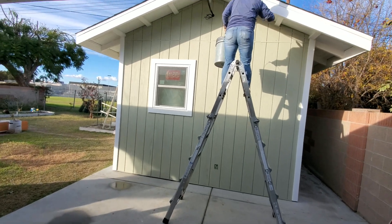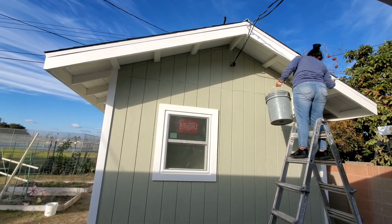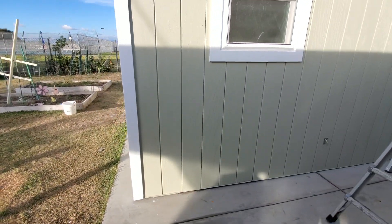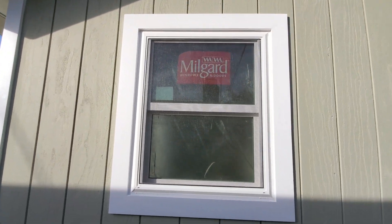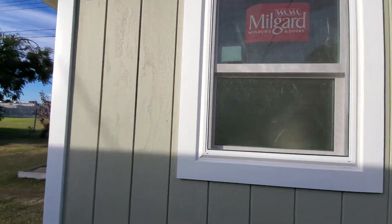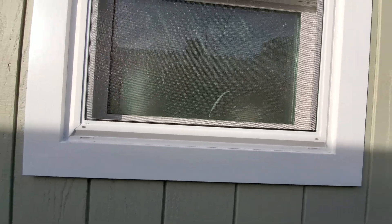We're in the backyard now and my painting crew is painting the outside of our workshop. This is all vapor barriered, water and airtight. We've got our Millgard windows, which are dual hung so they'll open up and down. You can see the nice wood trim we have around them. We left the weep holes open so water can drain if it ever gets in.